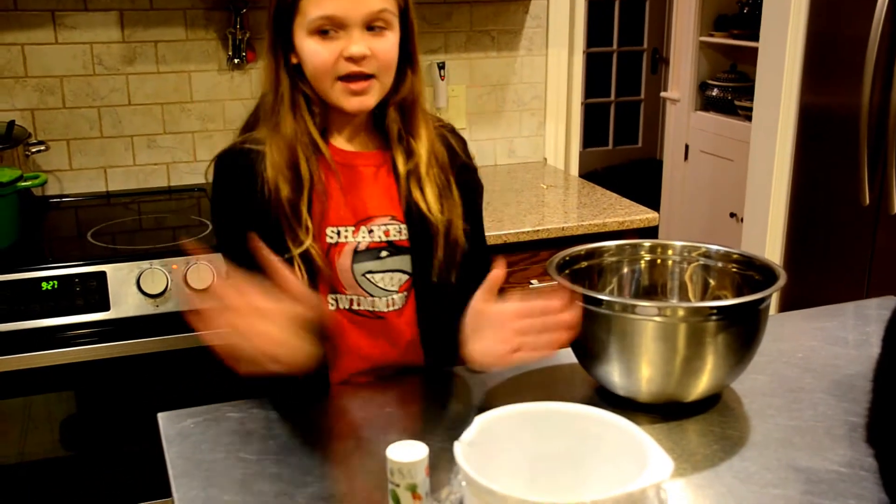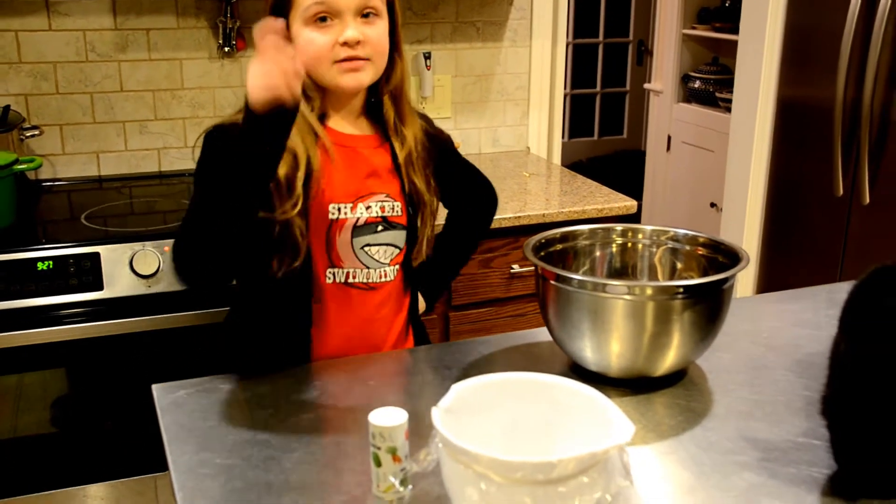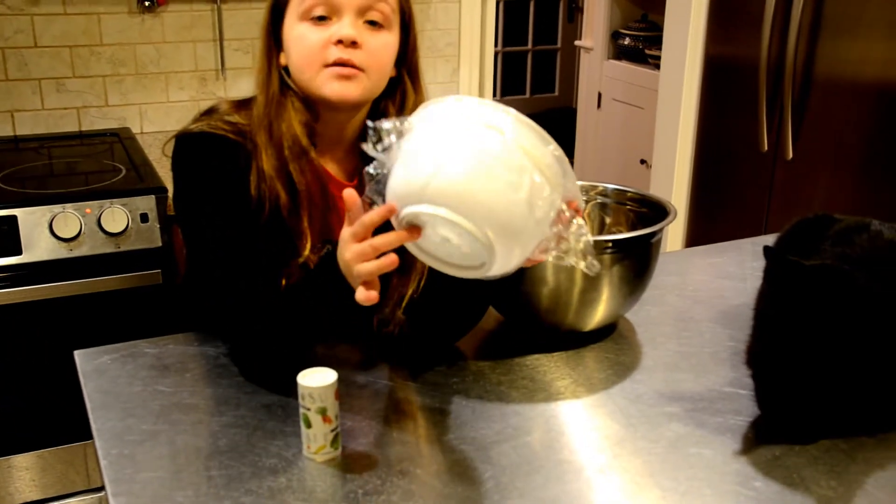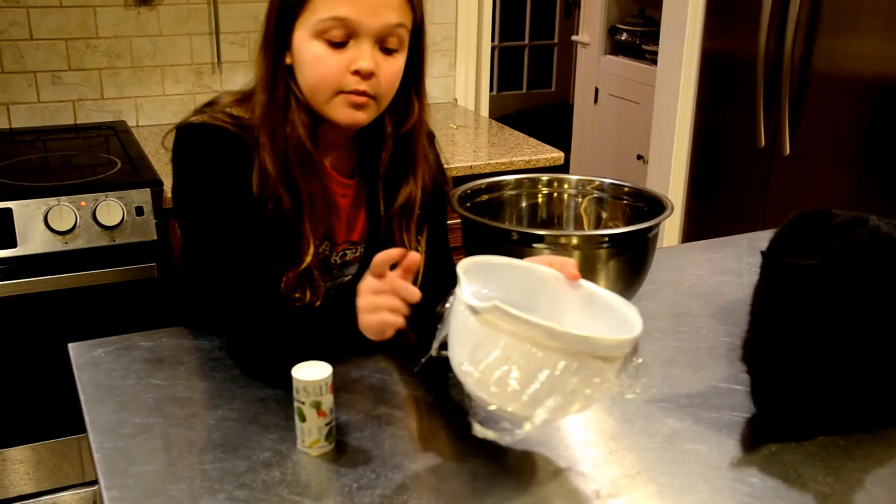Hello Mr. Brooks! This is my eardrum experiment. As you can see, I made this eardrum out of a plastic bowl, clear foil, and some rubber.